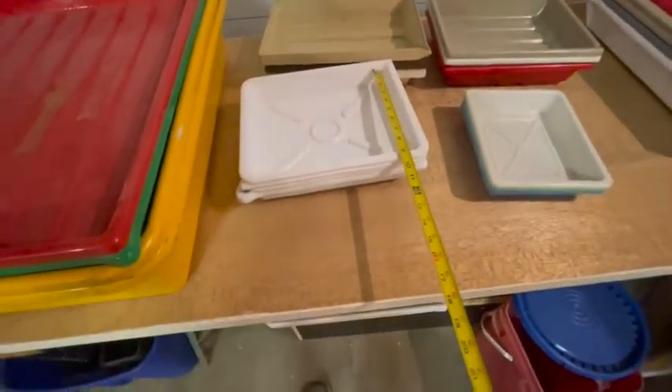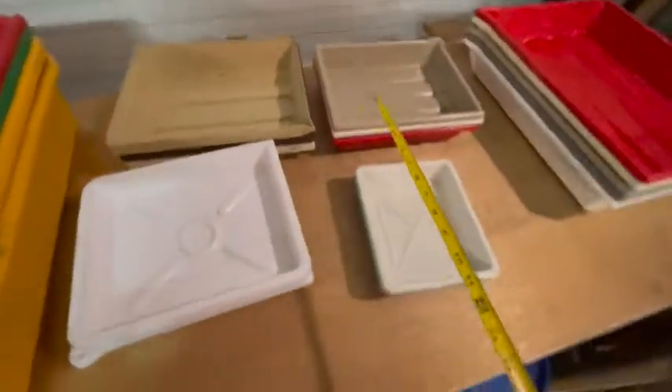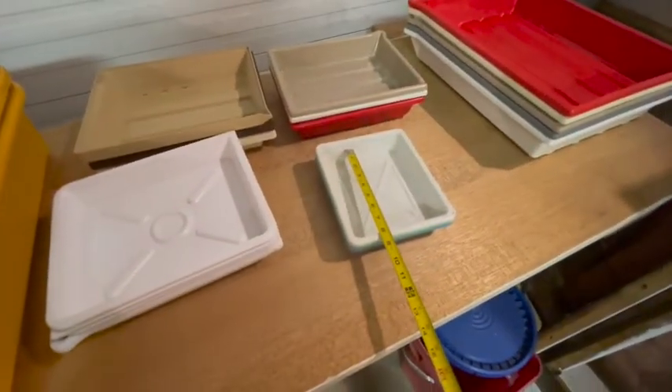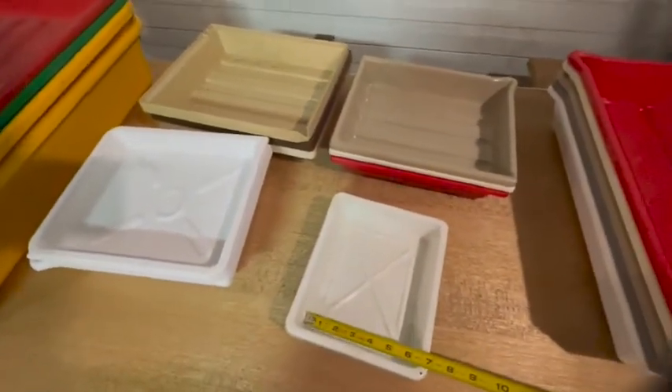There are one, two, three, four trays that are 9 by 11. There are three trays that are 8 by 6 and a half.